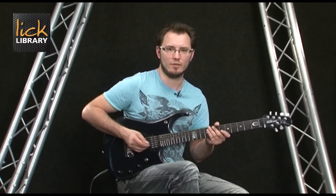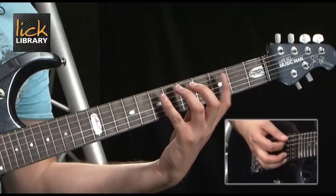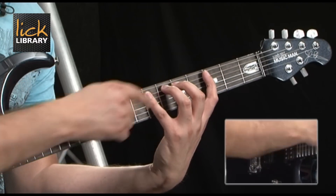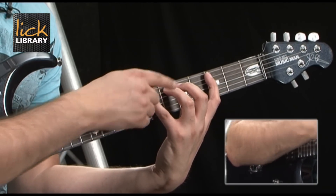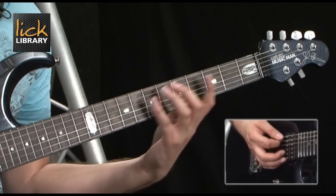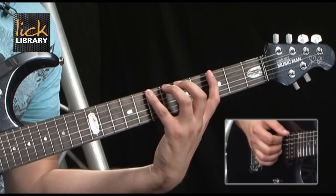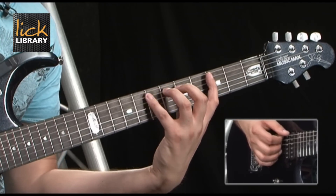If we continue this onto the A string we again get 3, 5, 6, 7. The 6 is our chromatic note — it's the note that's not normally within the scale. So from the E string we get 3, 5, 6, 7 — let's hear that.